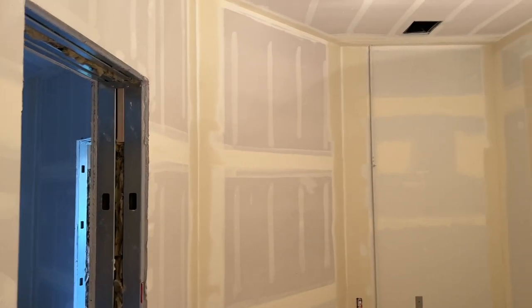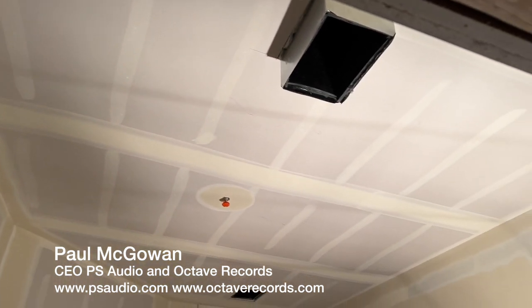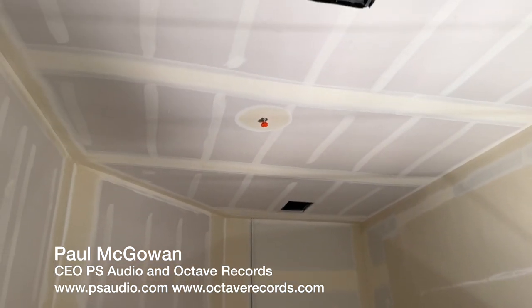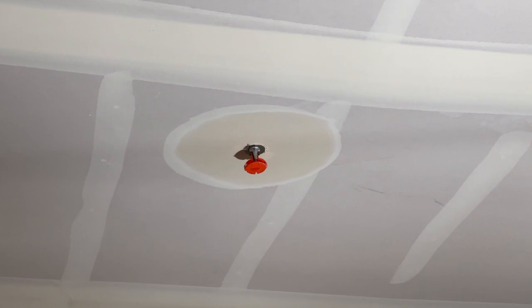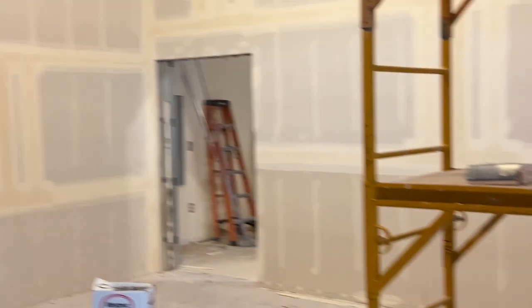We're into the tape and mud phase and you can see we've got a lot done here. These guys do such great work. There are the fire speakers and you can see those are very nice. And there's Terry — oh hello Terry. Back here is our tracking room and I've got the tape and the mud going all the way up. I have to stand on these scaffolds in order to do all this.